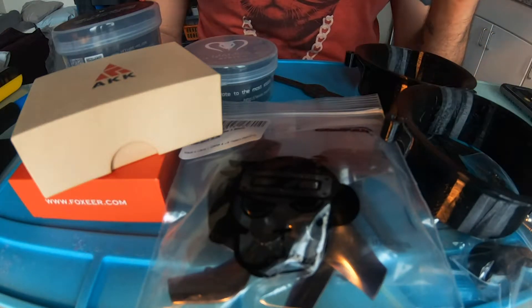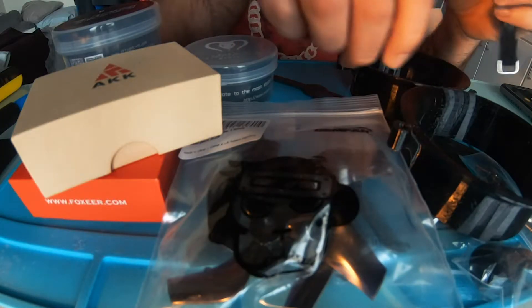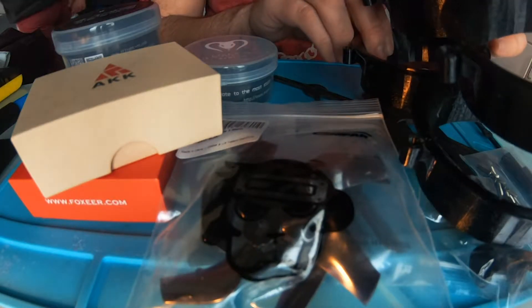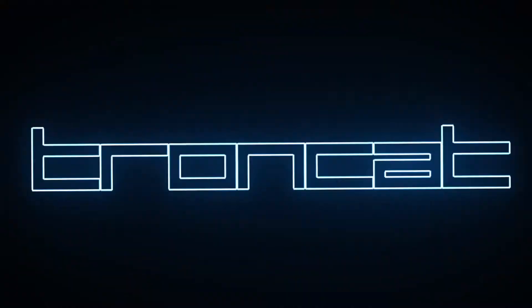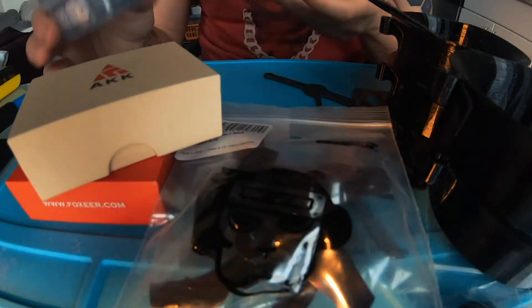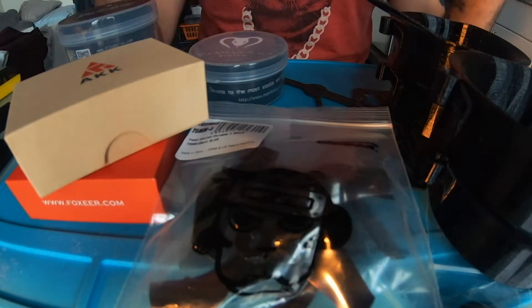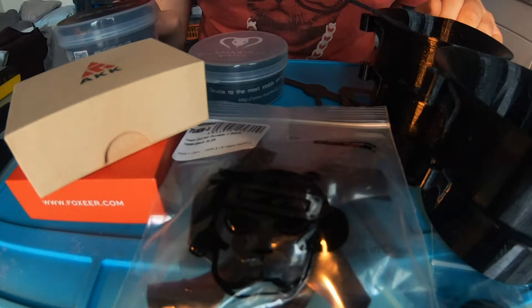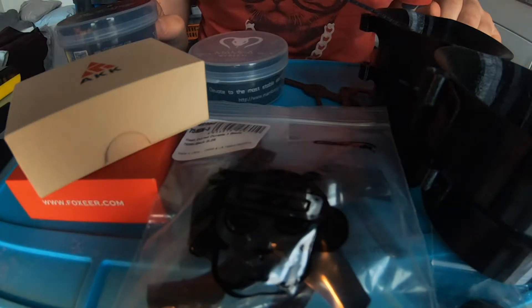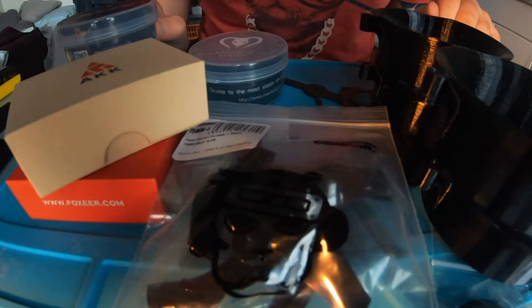What's up guys, coming at you with another build video and this one I'm going to be building a Cinewhoop. So I have the Shendrone skirt — I got a whole mess of parts here. I got the flight controller, motors, VTX, propellers, the frame. I'll kind of just go over all this real quick and show you what I'm doing, and then this is just going to be a time lapse of me building the drone.